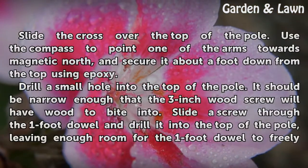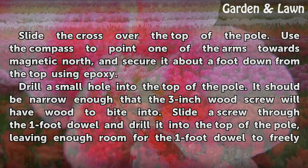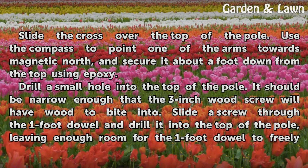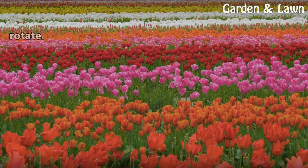Slide the cross over the top of the pole. Use the compass to point one of the arms towards magnetic north, and secure it about a foot down from the top using epoxy. Drill a small hole into the top of the pole — it should be narrow enough that the 3-inch wood screw will have wood to bite into. Slide a screw through the 1-foot dowel and drill it into the top of the pole, leaving enough room for the 1-foot dowel to freely rotate.